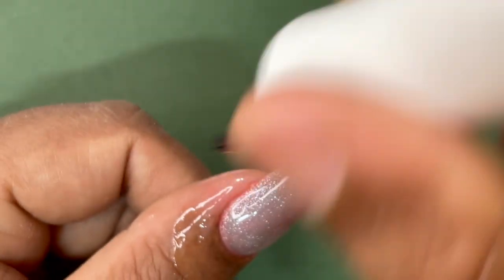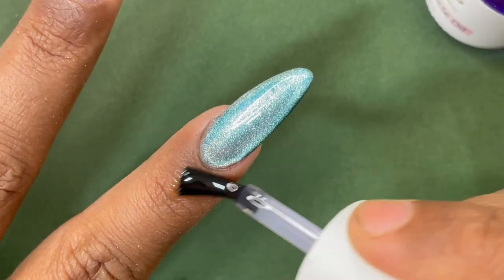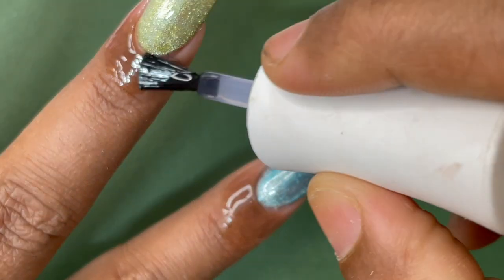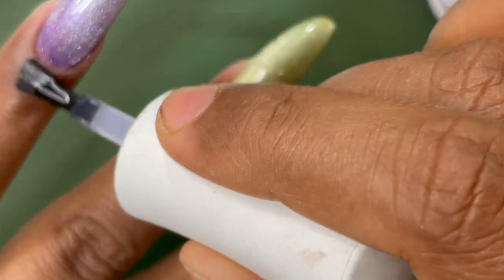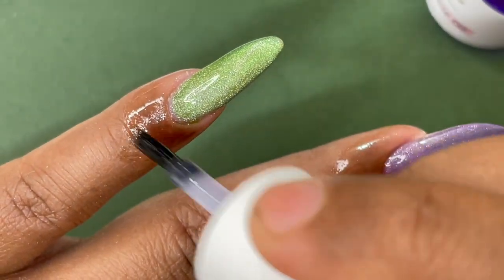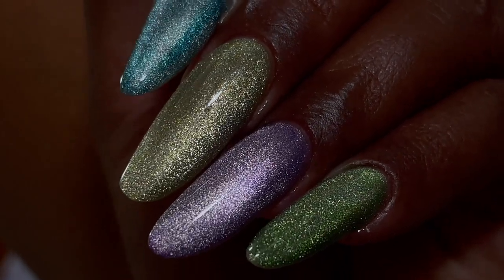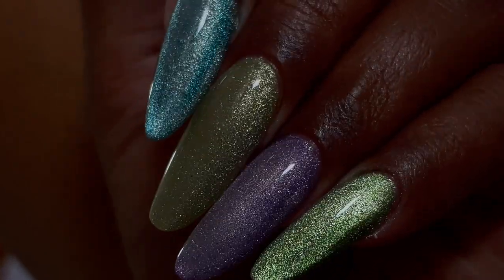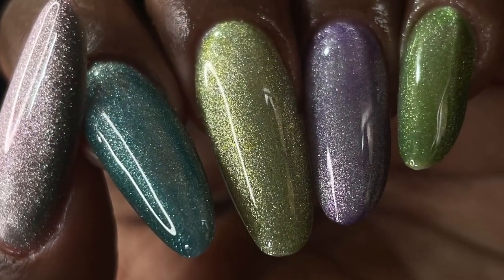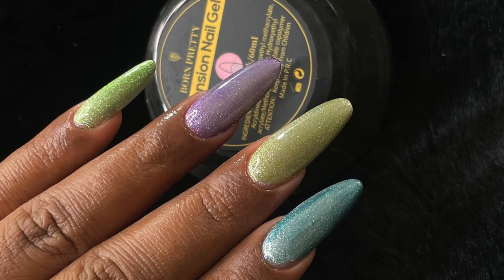Everything is done. I'm applying a little bit of cuticle oil to make sure my skin is moisturized. After applying the cat eye, I used a little bit of watercoloring just to give it a slight tint of different colors — that's why you see different colors here. After applying the cuticle oil, do a little massage and that's our final nails. I hope you guys enjoyed this video — if you liked it don't forget to like, share, and subscribe to my channel. Any questions or suggestions please leave them in the comment box. I will see you soon on my next video — until then, stay safe, stay happy, thank you for watching.